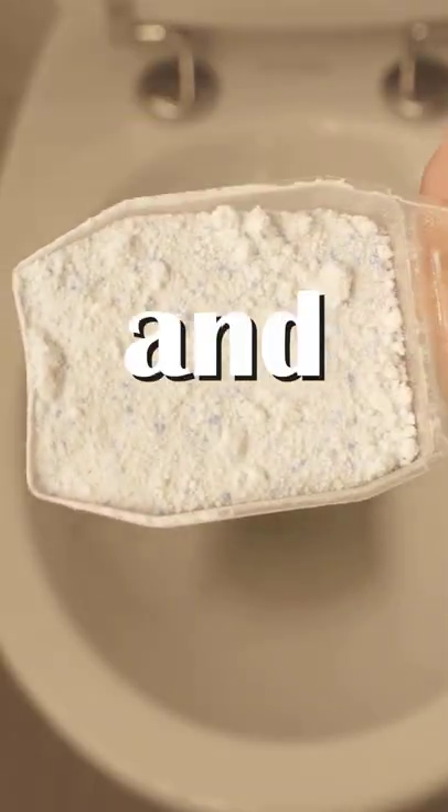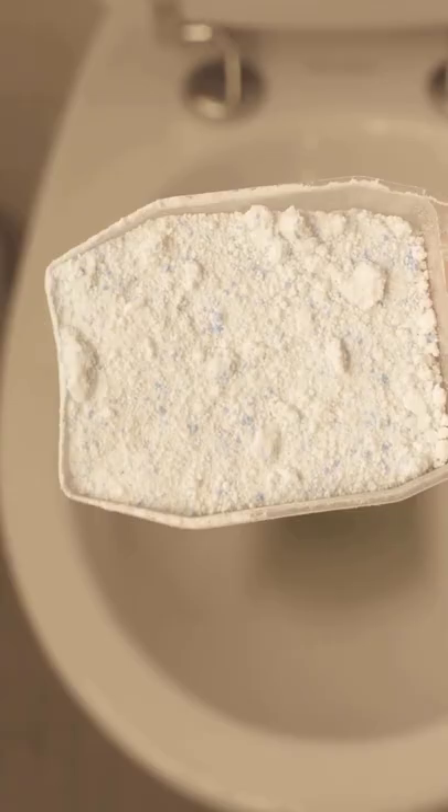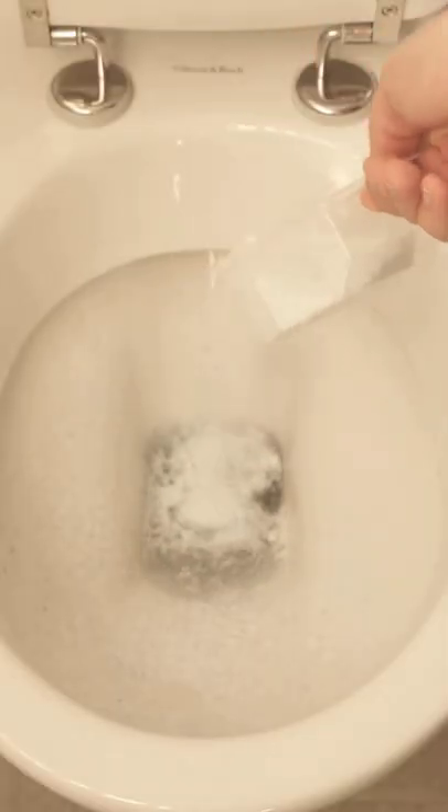Dump washing powder into your toilet and watch what happens. Sounds crazy, but it's really genius. You only have to tip one to two tablespoons of washing powder into your toilet, depending on how dirty it is. Now wait about 30 minutes. In this time, the ingredients from the detergent can act in the toilet.